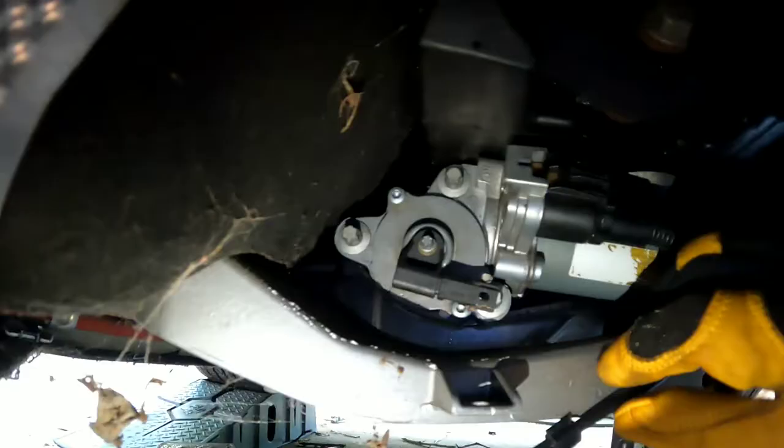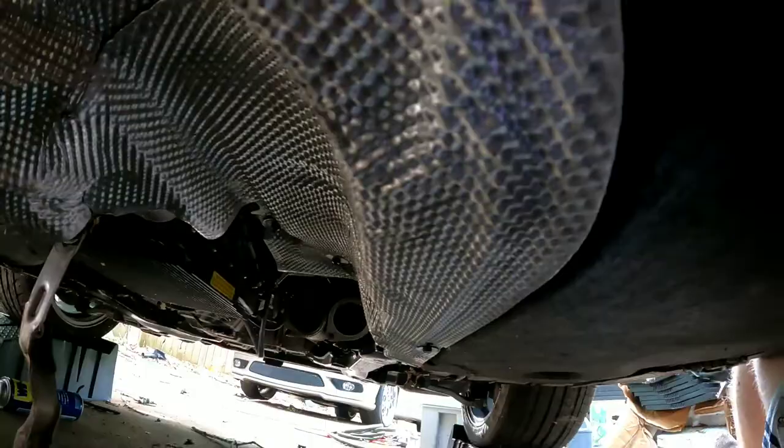Got this cover back in place — it was pretty easy. The bolts are 8mm and the nuts are 10mm.